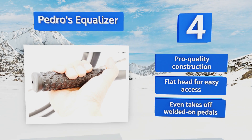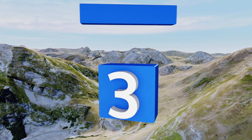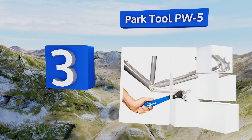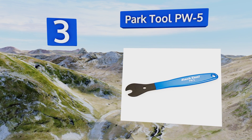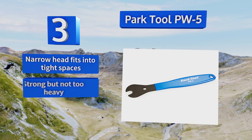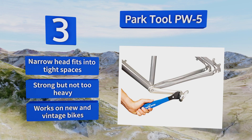Nearing the top at number three, with the Park Tool PW5 you get both quality and affordability. Its durable heat-treated steel handle is long enough to give you good leverage and dipped in vinyl for a comfortable grip. It includes a hole at the end so it can be hung on a workbench. Its narrow head fits into tight spaces and it's strong but not too heavy — it works on new and vintage bikes.